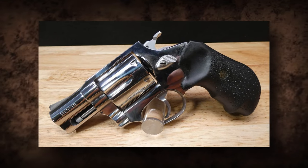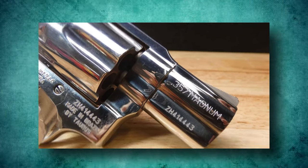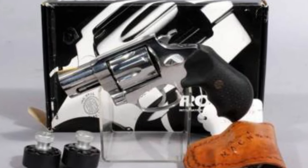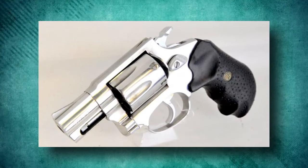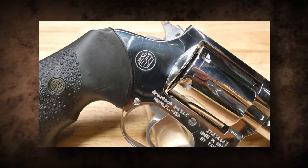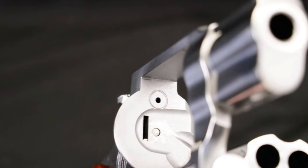The Rossi R462 has a clean and appealing appearance. The revolver's streamlined design, along with a matte finish, gives it a stylish and modern appearance. Ergonomics are important in the shooting experience, and the Rossi R462 shines in this area. The revolver has a comfortable grip that provides a sturdy and steady hold. This ergonomic design not only improves control and accuracy, but it also reduces recoil, resulting in a comfortable shooting experience even with powerful cartridges.